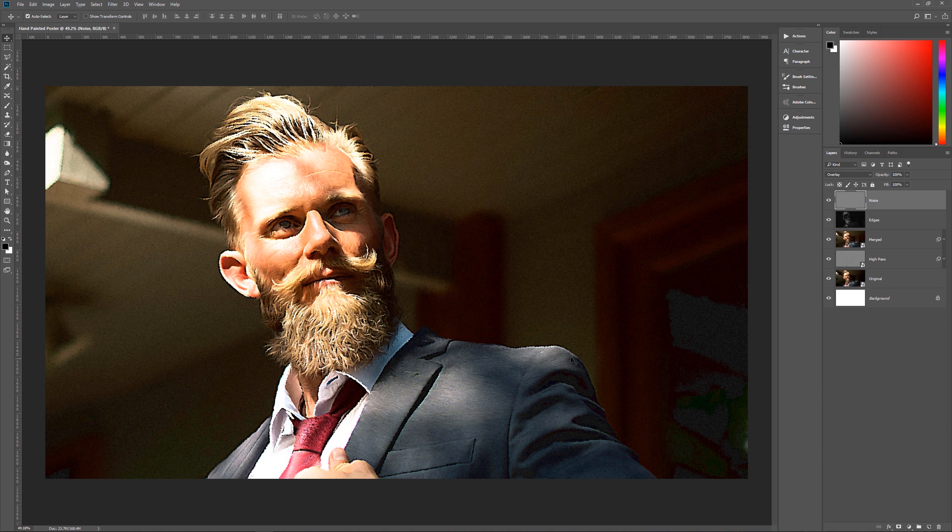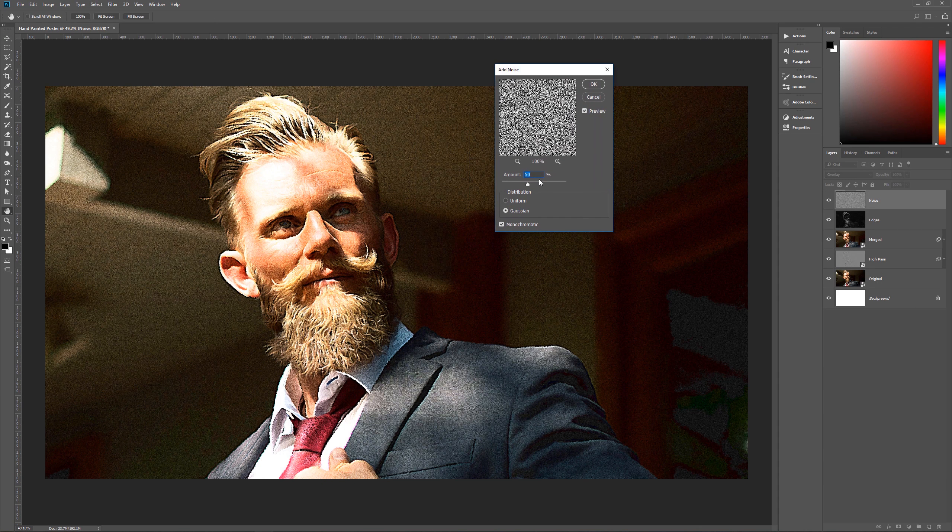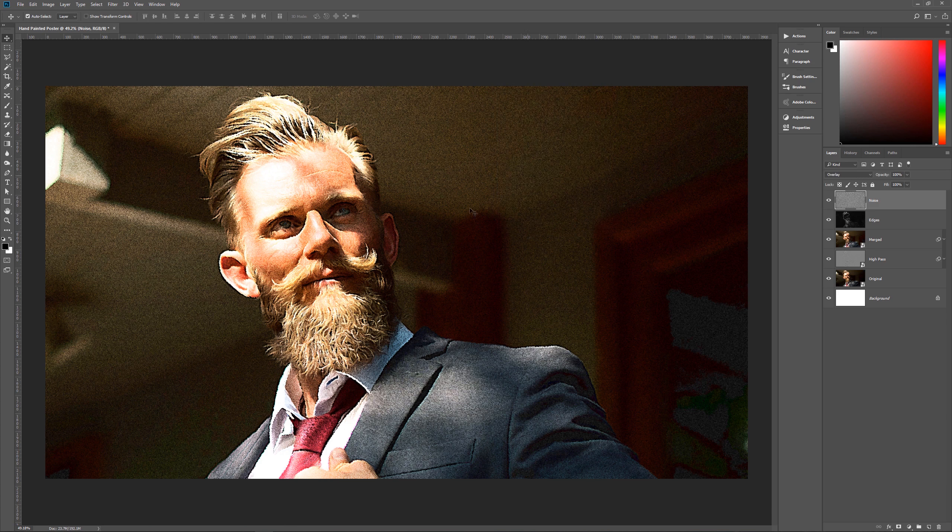Go to Filter > Noise > Add Noise. Set Amount to 50, check Gaussian (not Uniform), and check Monochromatic. Hit OK and we now have a hand-painted poster effect very similar to a Richard Amsel movie poster. I hope you enjoyed this tutorial — if you did, please leave a comment, give a thumbs up, and subscribe. New tutorials every Tuesday. This is Geek Man signing off for Pixel Magic Tutorials.